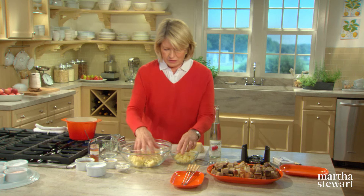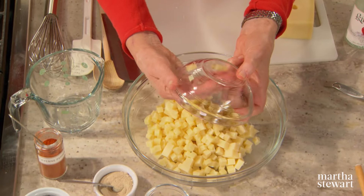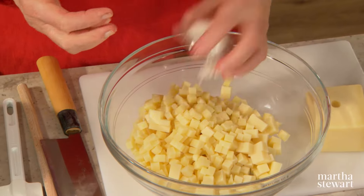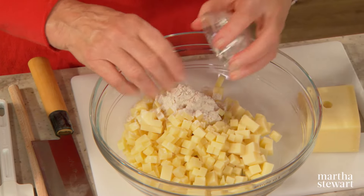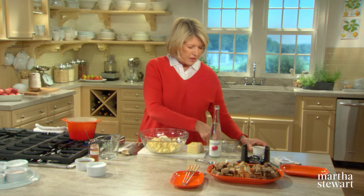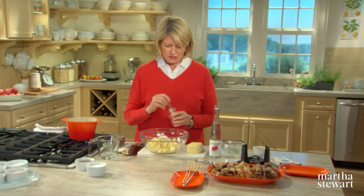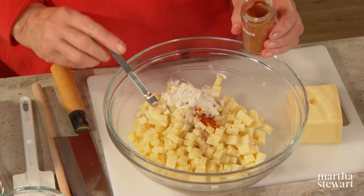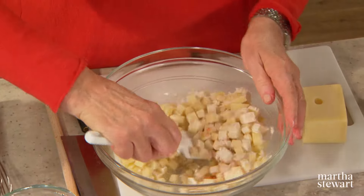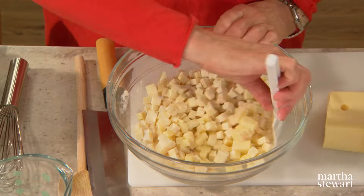So we have Emmentaler and Gruyere. Put those together, and to the cheese add two tablespoons of flour — this helps thicken the mixture as it cooks. A quarter of a teaspoon of white pepper. Don't use black pepper because it will make this speckled, and it's pretty when it has just pure yellow. An eighth of a teaspoon of cayenne pepper. Stir this together. There's no salt in this recipe because the cheese has a saltiness all of its own.